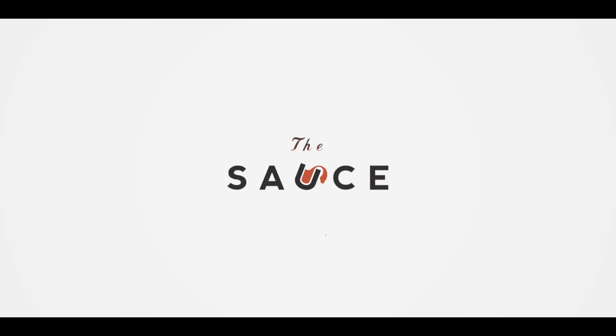Hey everybody, I'm Chef Tom with ATBBQ.com, and today we're cooking up smoked brisket and burnt ends from a beautiful Creek Stone Farms prime brisket. So today we're gonna be preparing a whole brisket,